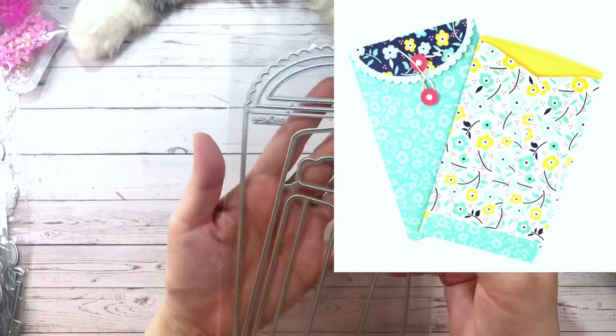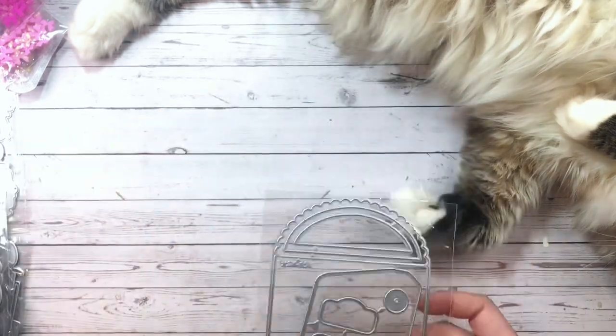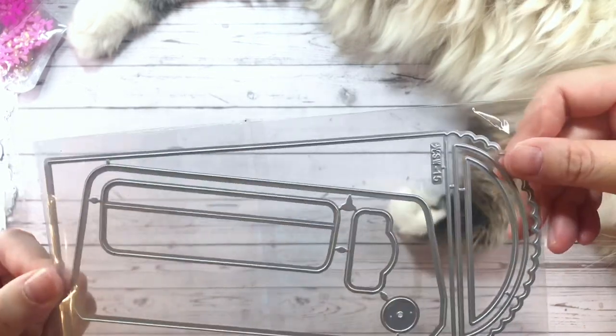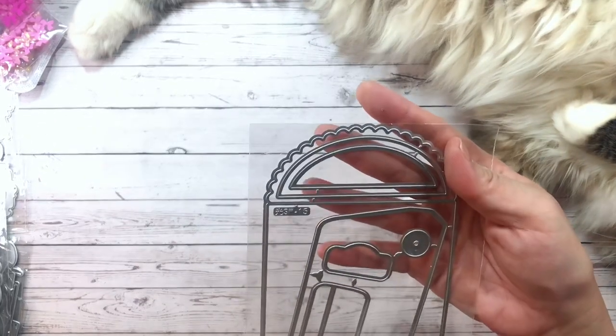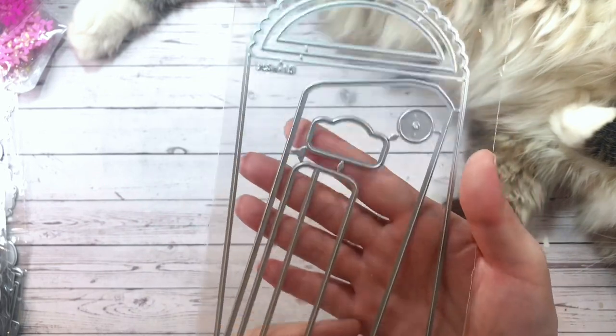Here is a slimline envelope die. I bought a lot of slimline card dies but realized I didn't have any envelopes to house them, so I got this one. This one comes with a cute flap and some layering pieces as well.